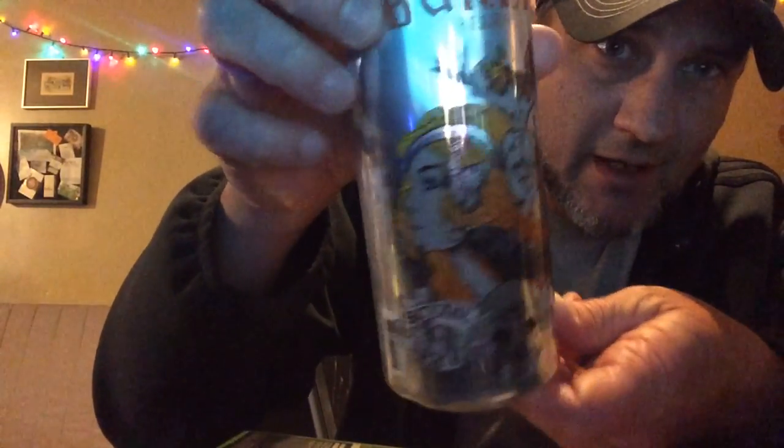So our second one tonight is another beer from this brewery — it's the Scythe Rye IPA. Always cool can art out of these guys, really cool stuff. It's 7% with a 66 IBU, another one I've never had, so let's see what we got here.